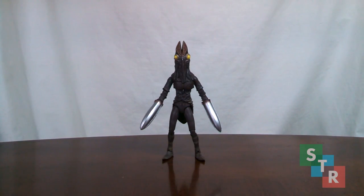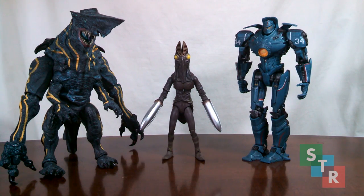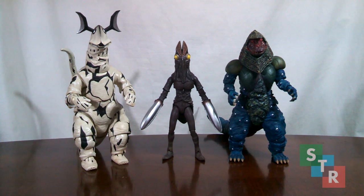Wrapping up with scaling — you'll be surprised to find that Baltan is actually about the size of the Ultras in the line. Here's a comparison with some of NECA's figures, then some SH Monster Arts, then alongside some Ultras in the line — renewals, to be specific — and finally where it would be most at home alongside some of the other Kaiju. Like I said, it's about the size of your average Ultra in the line.